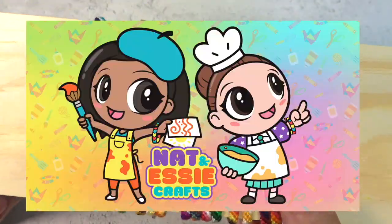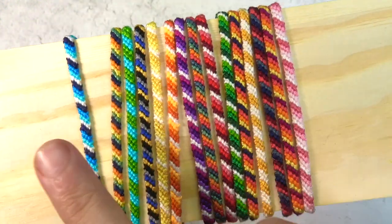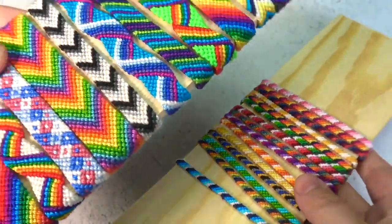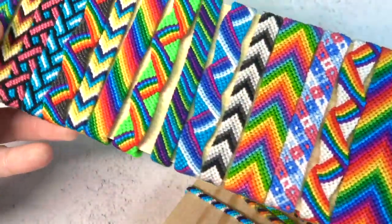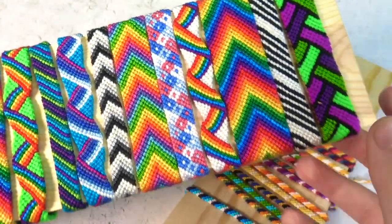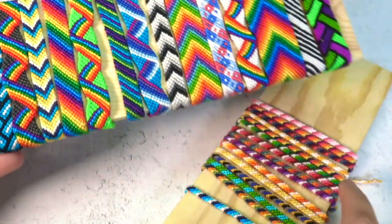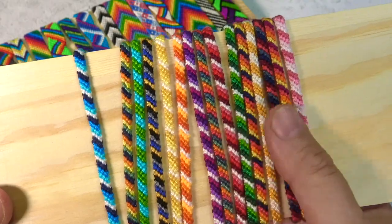Hi guys, welcome back to Nat and Essie Crafts. Today I will be teaching you how to make the simplest form of friendship bracelet. Once you know how to make the simple stitch, there are endless opportunities to make so many different designs, and on this channel we will be showing you them all, so don't forget to hit a big thumbs up and subscribe. In this video, the most basic friendship bracelet.